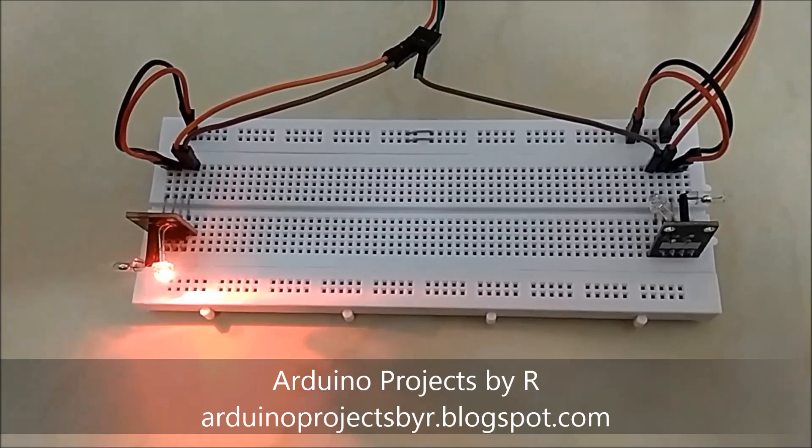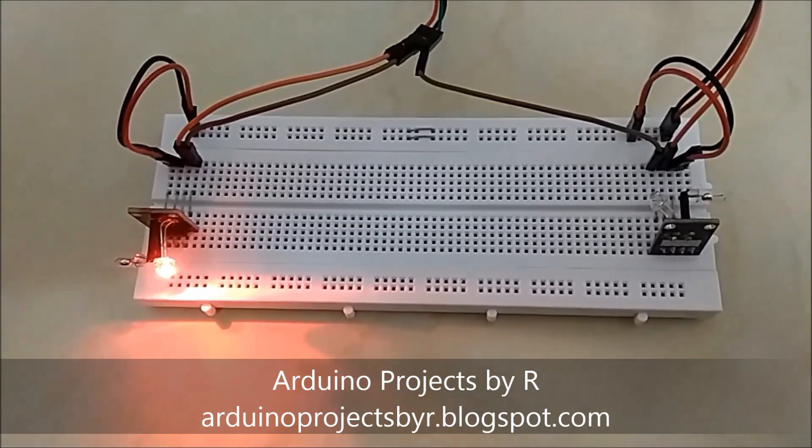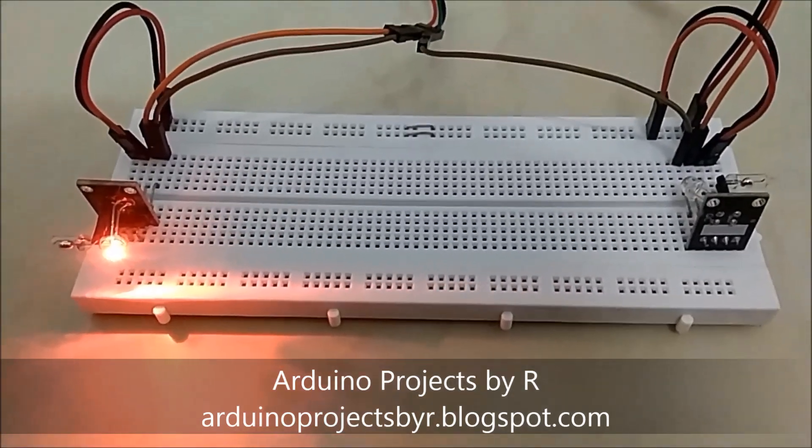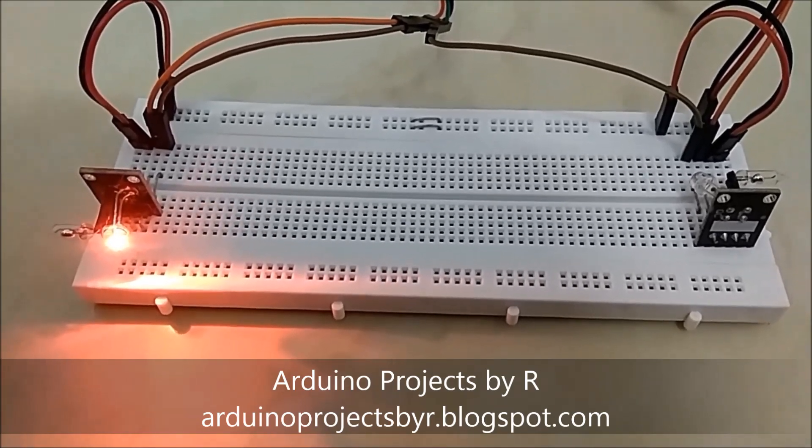For this you'll be needing a solderless breadboard, some jumper wires, as well as the Arduino Uno. You can also use the Arduino Nano. I have already done an alarm device using the mercury tilt switch, and the link can be found below.